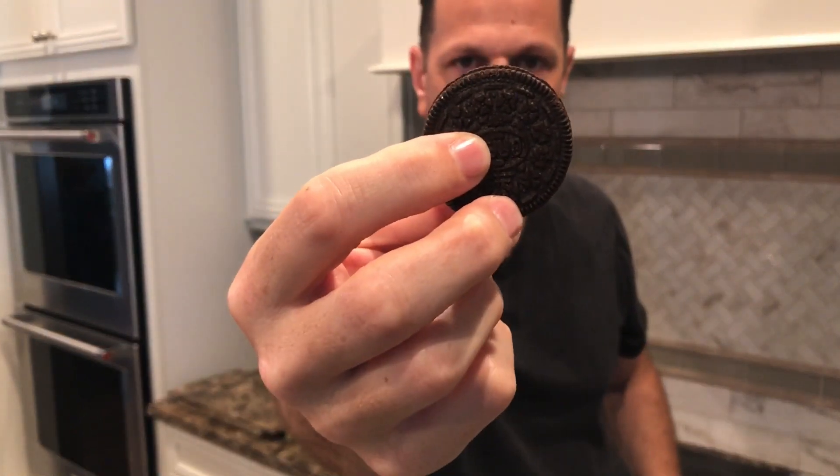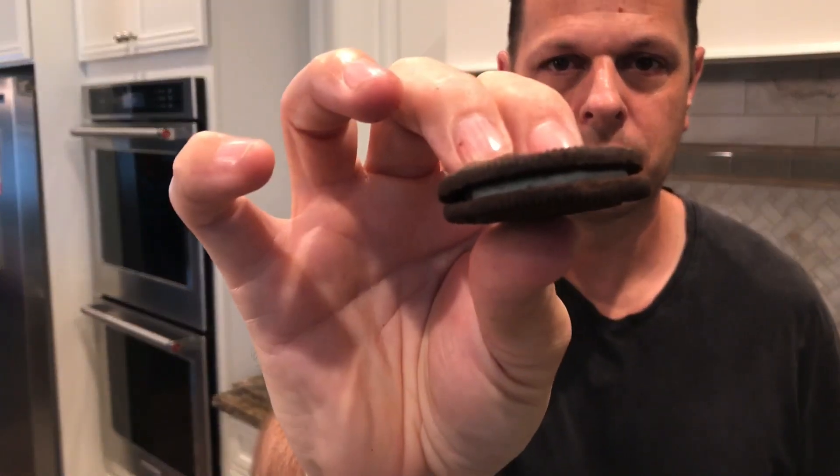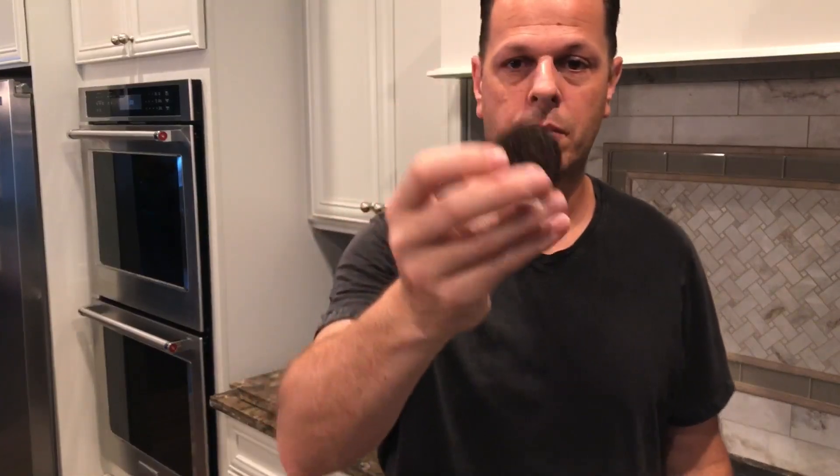There's this age-old debate about what's the right way to eat an Oreo cookie. Some people like to separate the two halves of the cookie and then lick the cream first. Now you're left with just two cookies. Don't worry though, give them a little shake and the cream comes right back. Now personally, I prefer the traditional method of just taking a bite of the entire cookie.